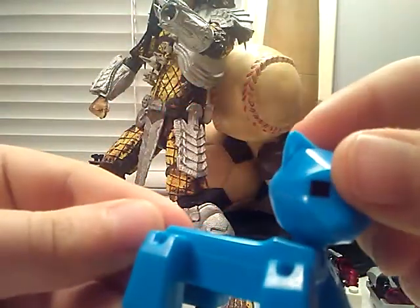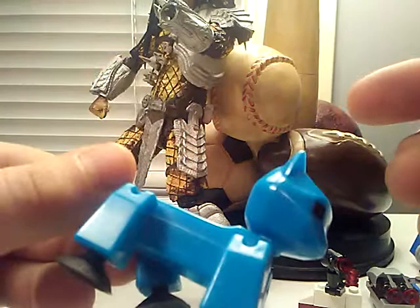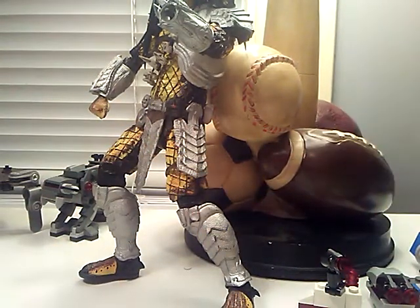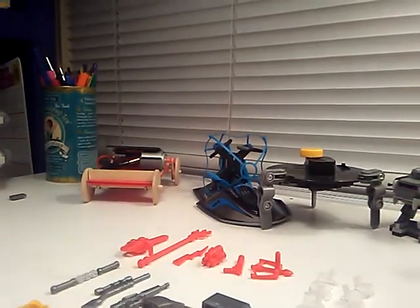So yeah, if you want to check it out. Pretty cute. Got one nice little tail. Got less articulation. Basically a StickBot with less articulation and it's in the shape of a cat.